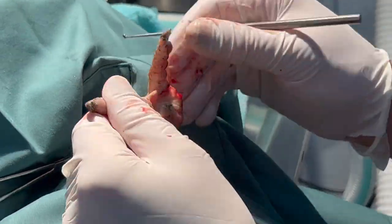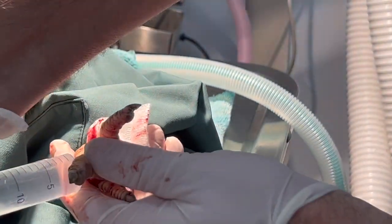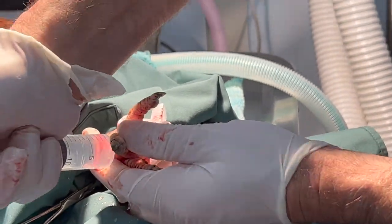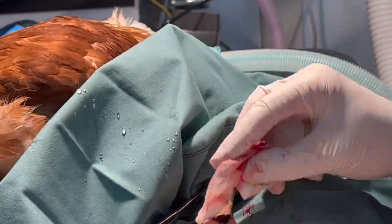I'm hoping that the two wounds communicate — if I get them to connect it'll make flushing much easier. I'm sure they'll connect. Are you using 4G or 5G to communicate? Well, because it's a chicken and not a mammal, it's usually 3G — mammals would use 4G.